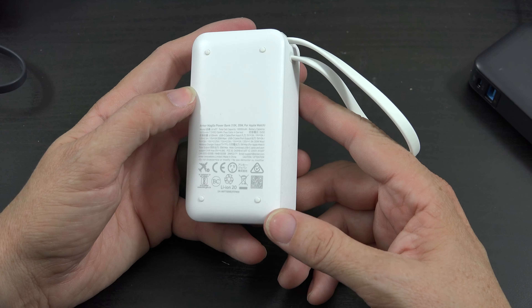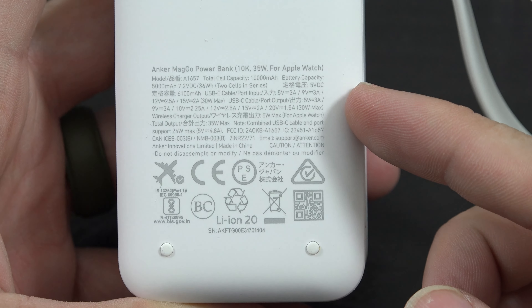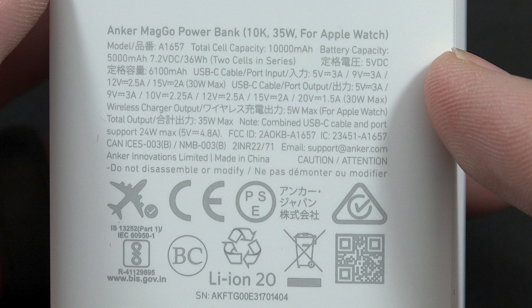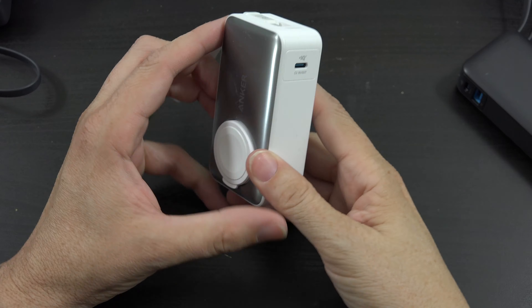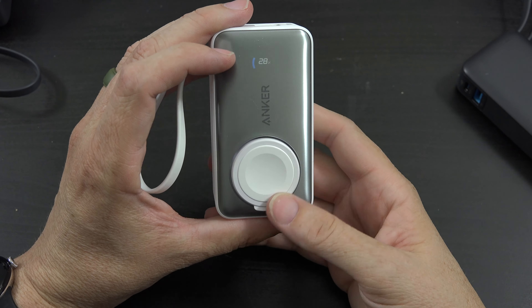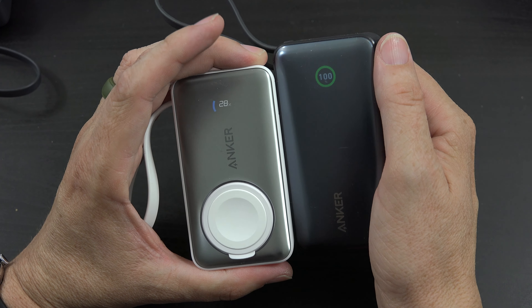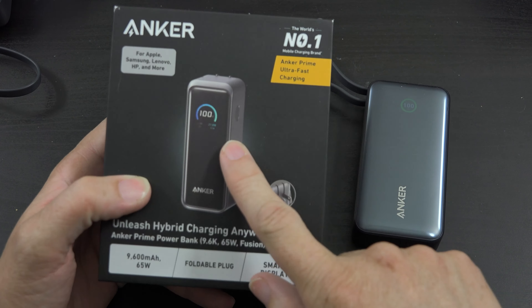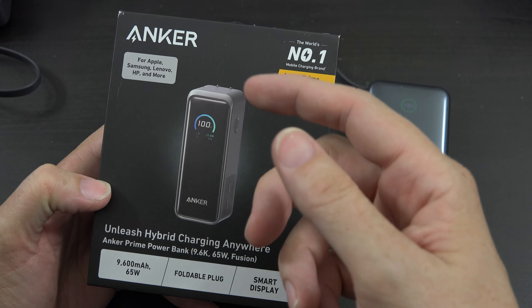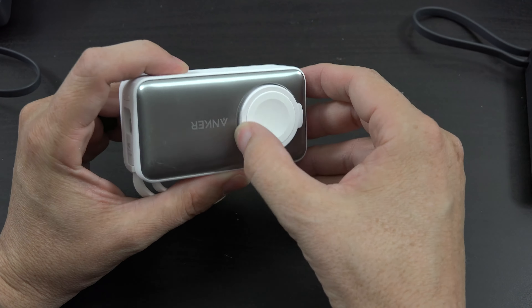They have different colors — you can choose whichever one you like. Let's take a look at the information on the back. When we press the power button, we get the newer screen — the same type of screen found on Anker's newest Prime Fusion power bank. And then we have the watch.